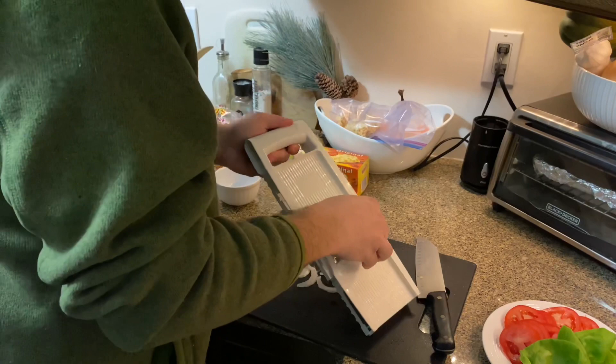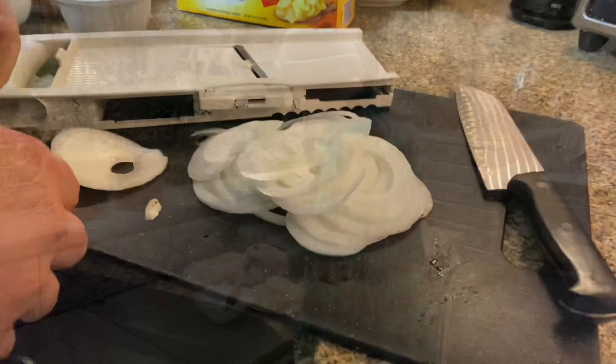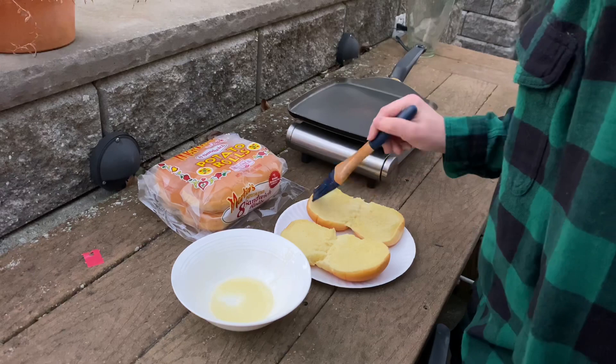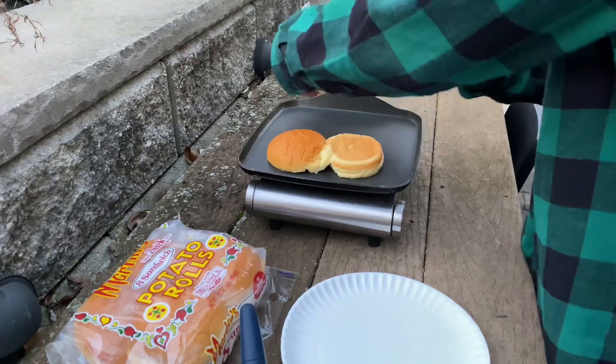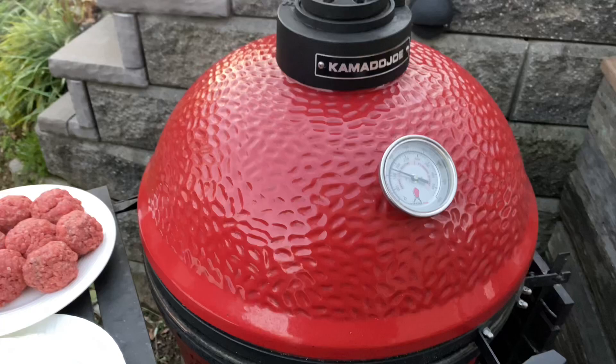Some Vidalia onion, nice and thin on the mandolin - gotta watch your fingers. Got those Martin's rolls, got my son Payton here. Put a little bit of butter on there and get these things on the griddle - got to have the toasted bun, that's what makes the burger extra special. We're over here with the Kamado Joe, got this thing climbing. Got our 80/20 beef and Vidalia onions. Checked those buns - we're at 425, I think we're good to go.